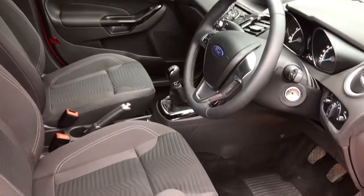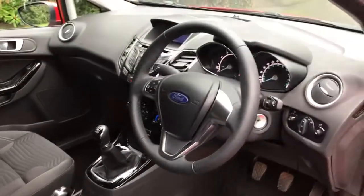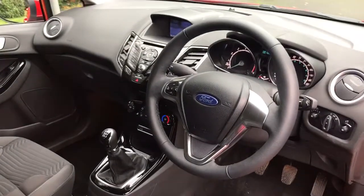Just briefly before I climb in, I wanted to highlight the interior from this exterior point of view — as you can see the seats are in lovely condition. There's plenty to run through on the dashboard so let's hop in and do that now.